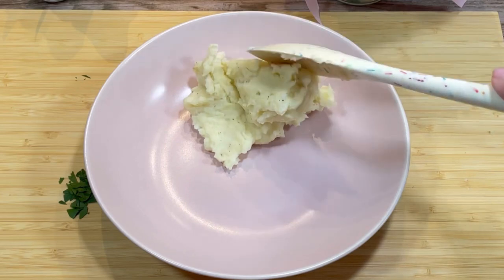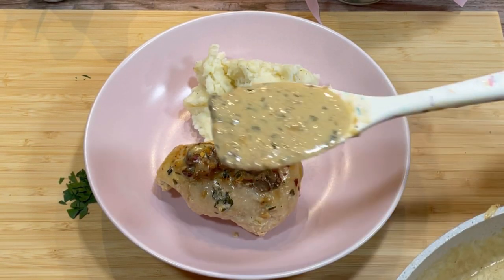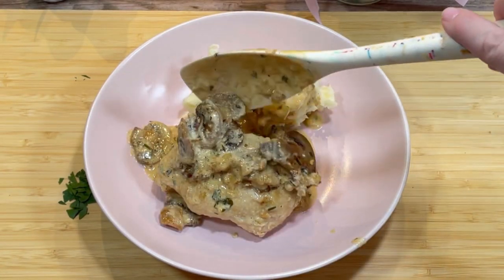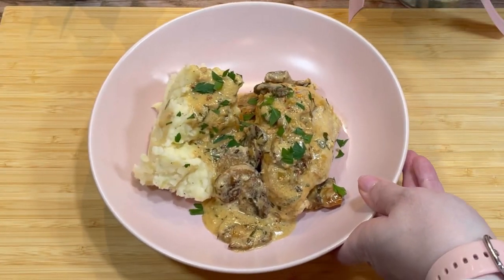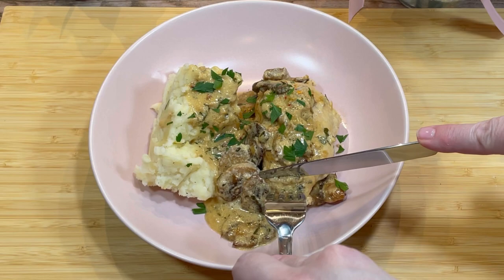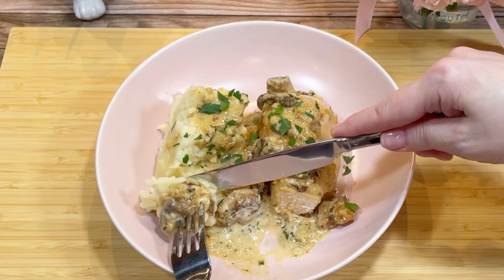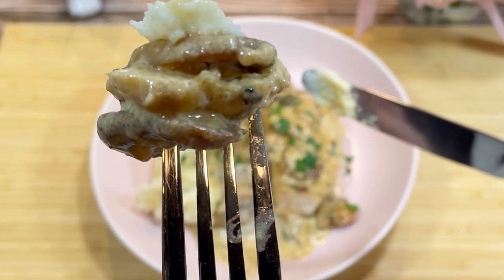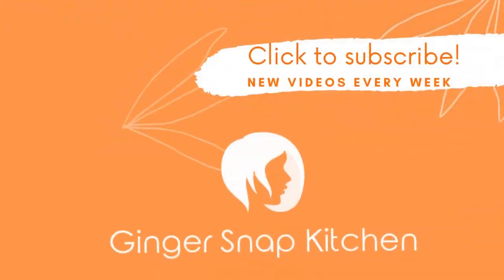Then the chicken was ready to serve alongside some lovely mashed potatoes. This chicken has amazing flavor — it's so creamy and delicious. I'm sure you'll love it and I hope you'll give it a try. Don't forget to stop by What's Cooking at Mom's Kitchen to see what kind of chicken she made. Thanks so much for watching — see you next time!